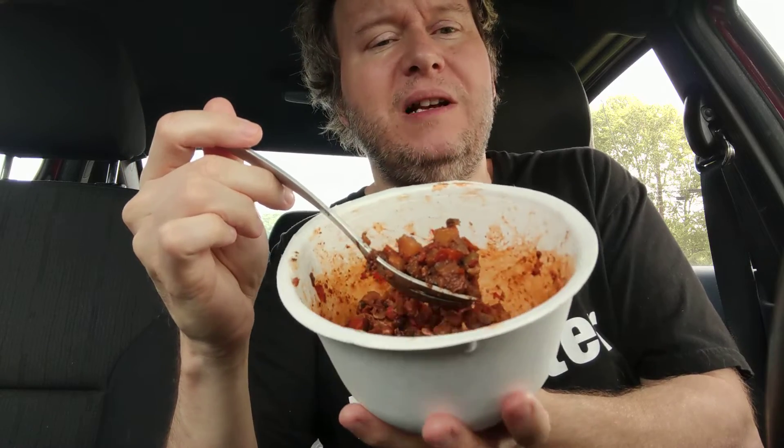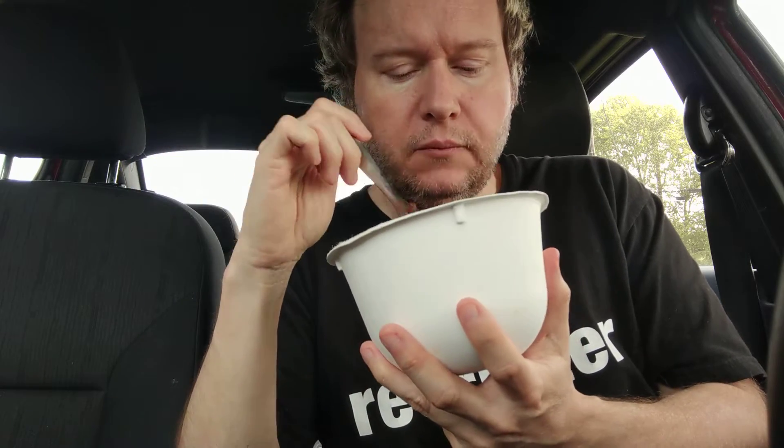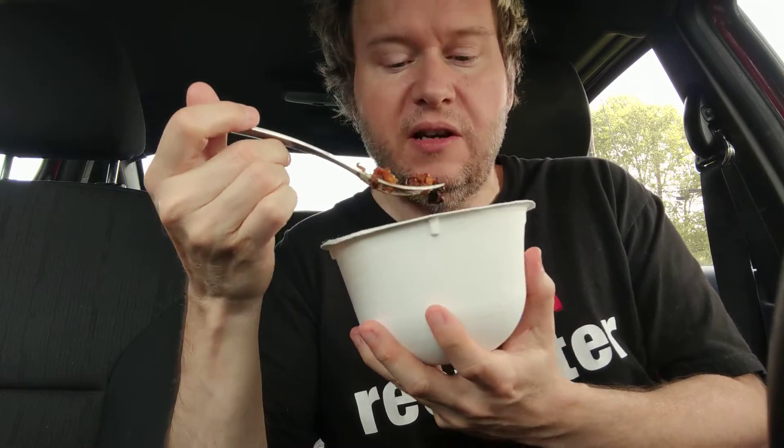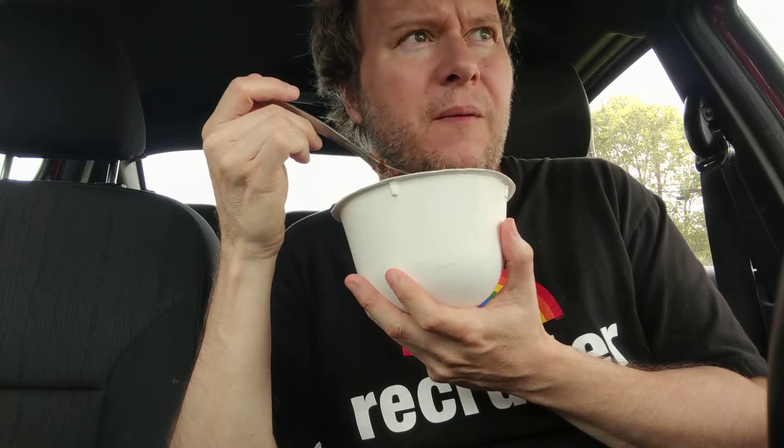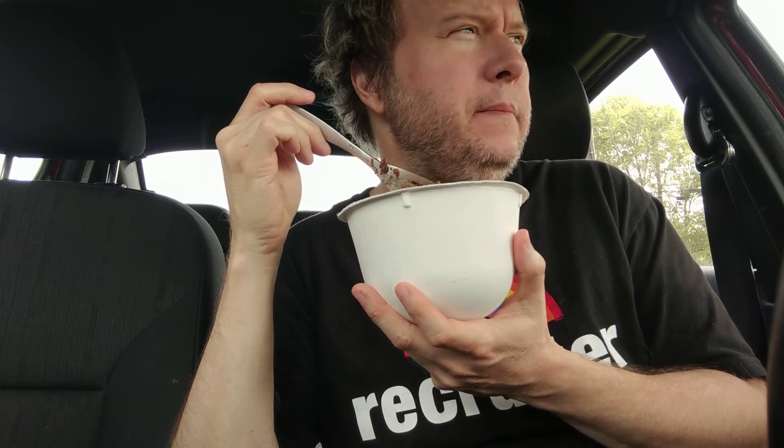I like it! I was afraid I wasn't going to like it because I don't like olives, but the olives are in here and I just ate an individual olive — it almost has a nutty taste. I'm getting almonds. When I eat the olive I get like an almond flavor.